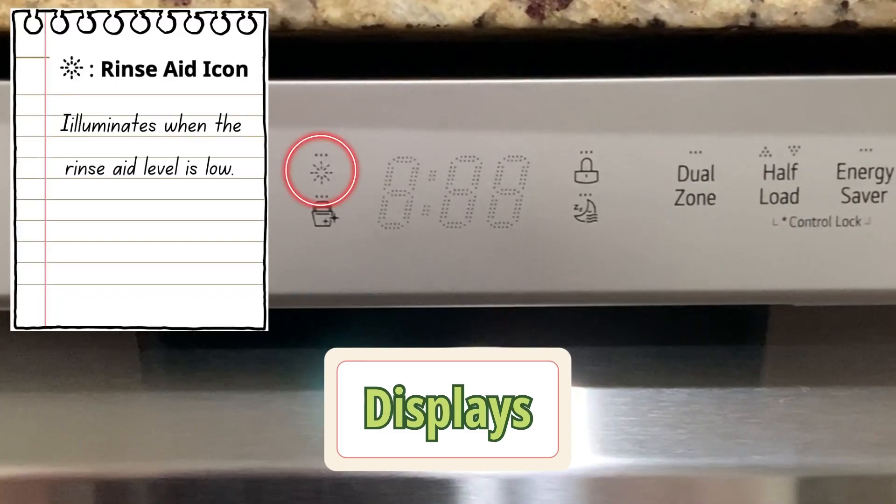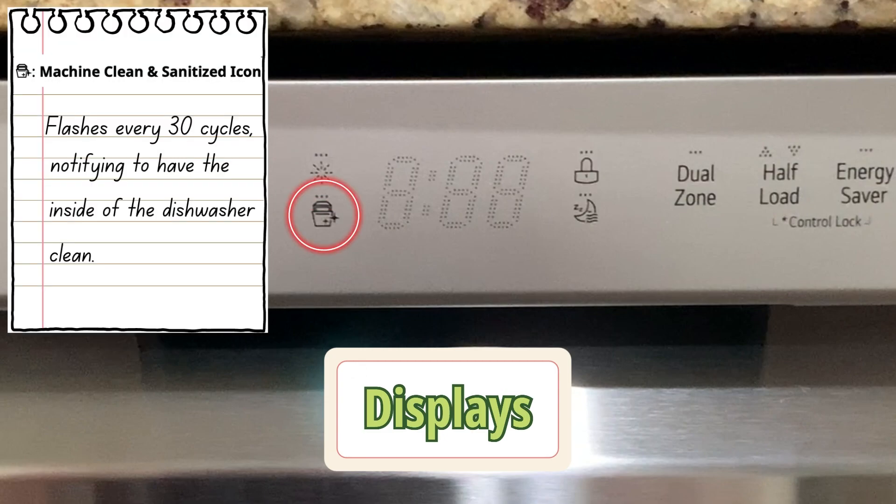This icon here is the rinse aid icon, and it will illuminate when the rinse aid level is low. This icon here is the machine clean and sanitize icon, and it flashes every 30 cycles, notifying you to clean the inside of the dishwasher.